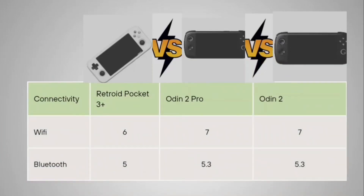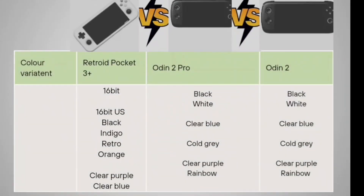For connectivity, the Retroid Pocket 3 Plus supports Wi-Fi 6, while the Odin 2 Pro and Odin 2 both support Wi-Fi 7. For Bluetooth, the Retroid Pocket 3 Plus has version 5.0, whereas the Odin 2 Pro and Odin 2 both feature Bluetooth 5.3.